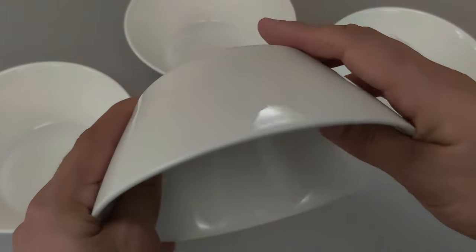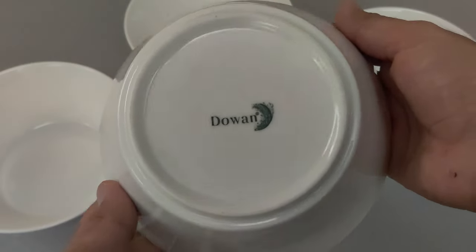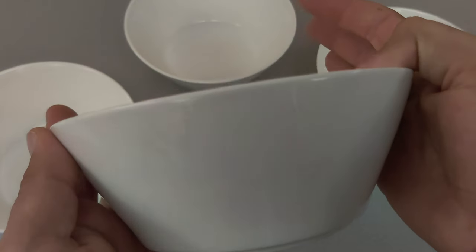These bowls are perfect for cereal, salad, soup, and various other things. And they are very deep — you can easily mix salad in them without overflowing.